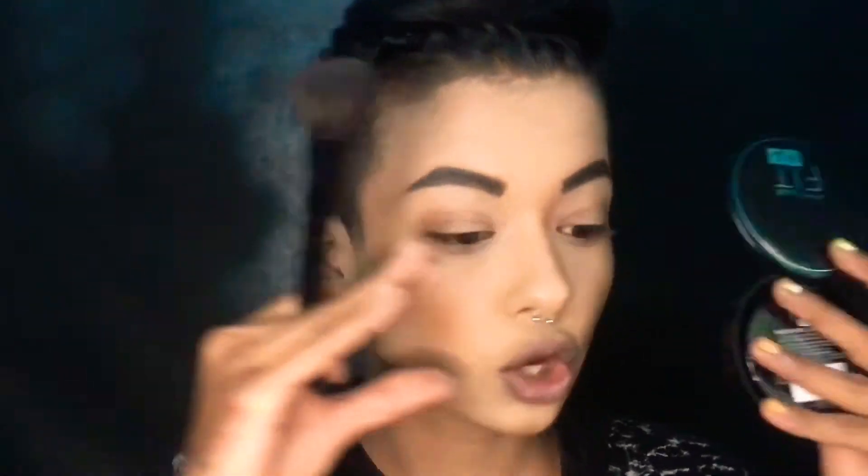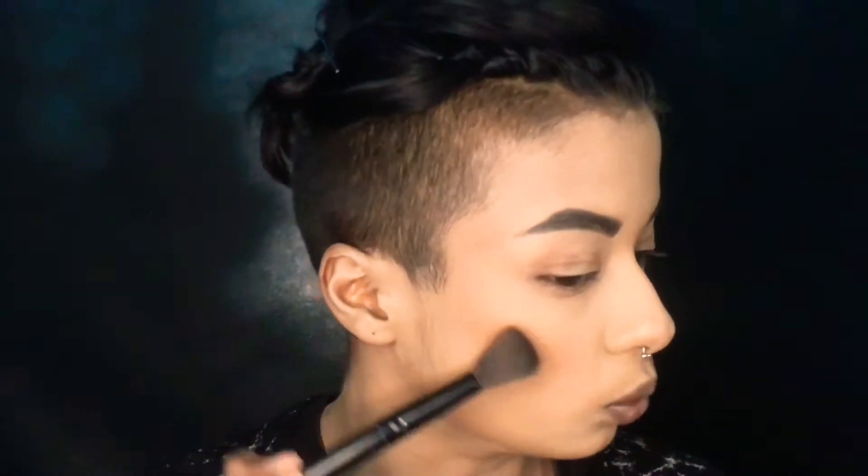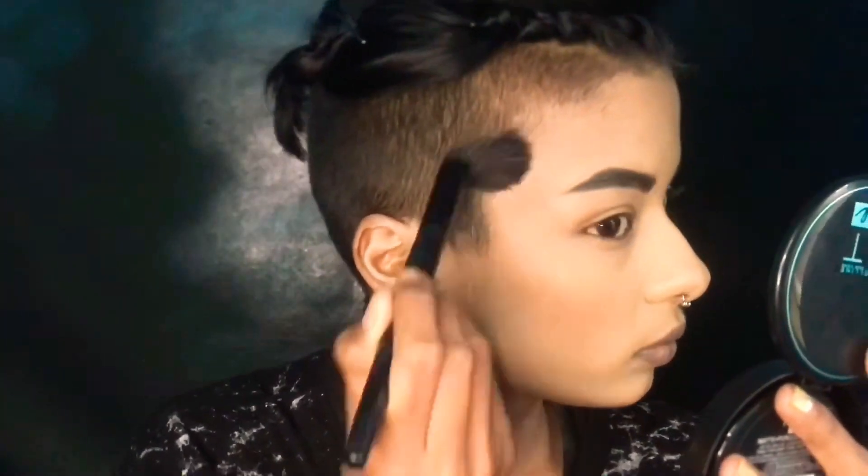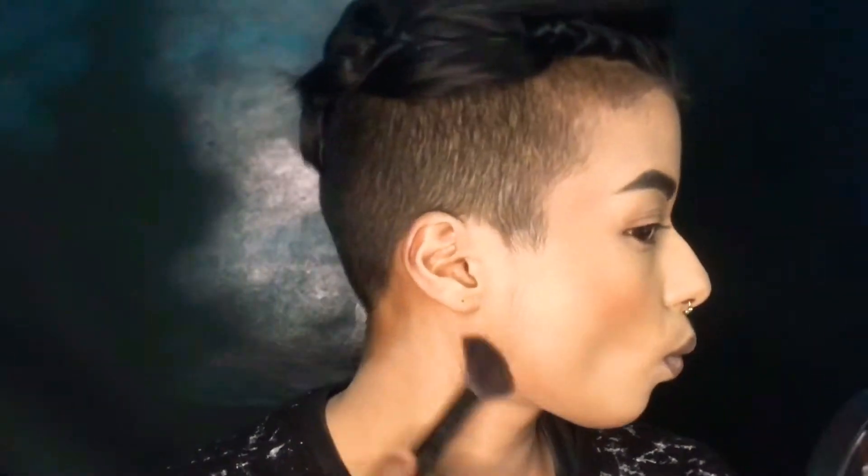Always apply like this because you have to snatch your face. Don't apply the way I see a lot of people doing — do it like that. Now I've bronzed my face a little bit. You can use liquid contouring also with the same technique — like that three shape and blend it.